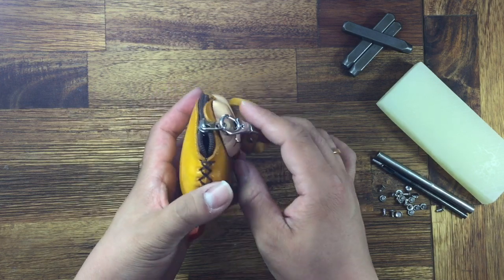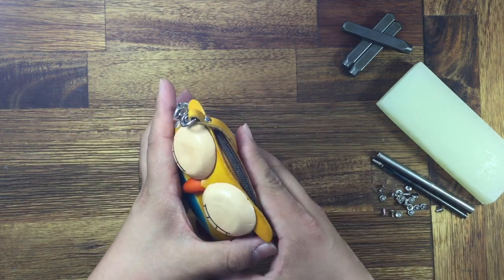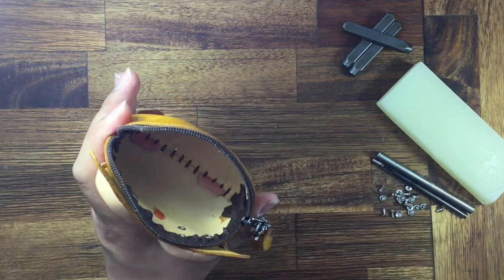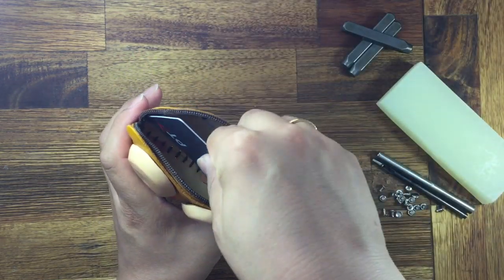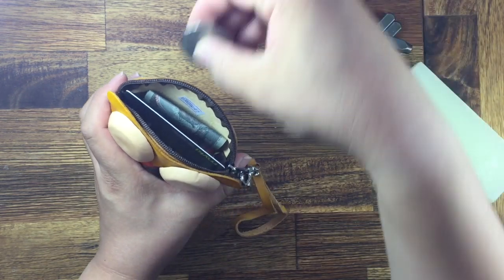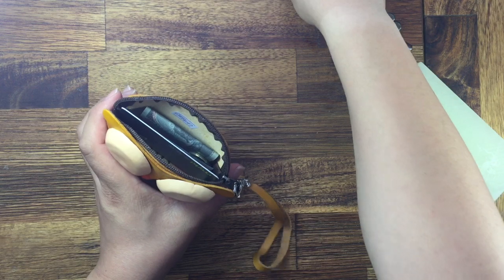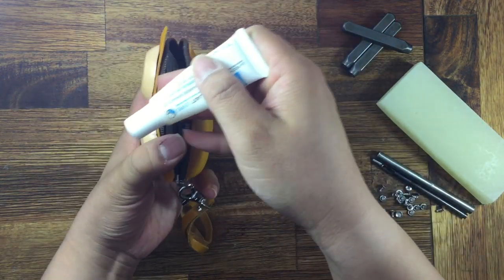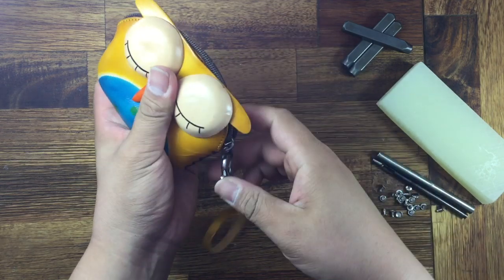To open it, there is a zip on top — you can simply open from here. You can put your cards, money, coins inside, and if you like, you can also put your lipstick in.